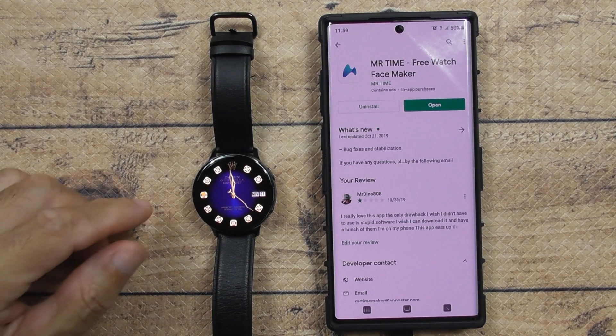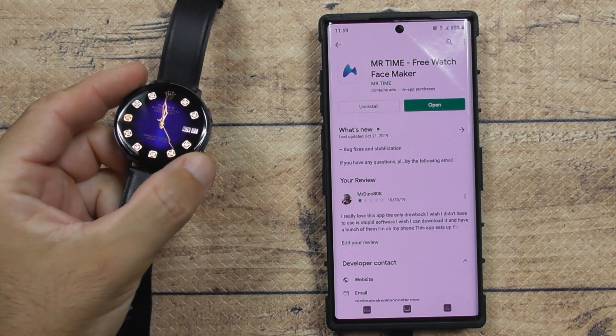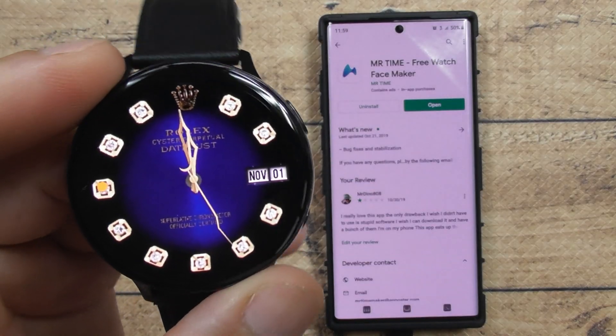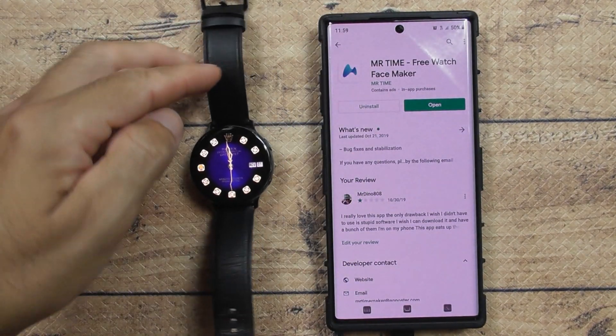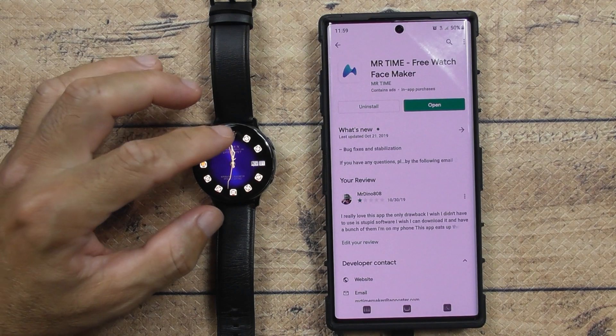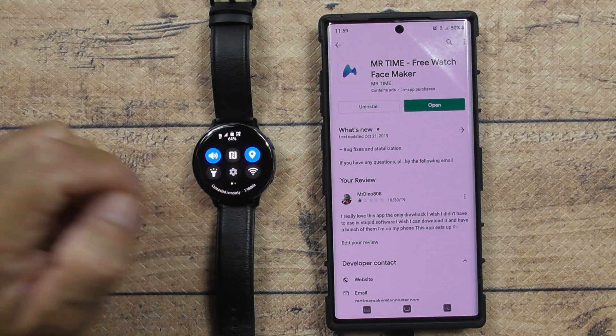These are my customized faces — for those who don't know, I'm a big fan of Rolex. I customized that bad boy by myself. Let me just go down here to Settings.